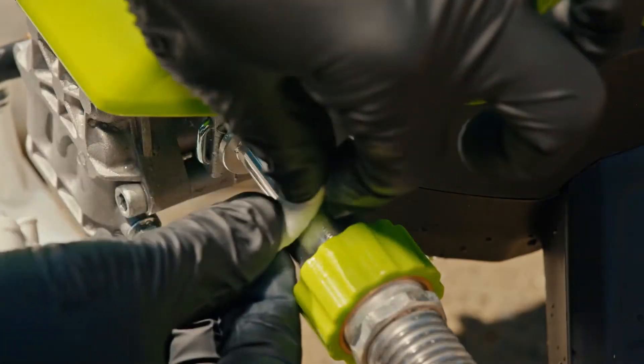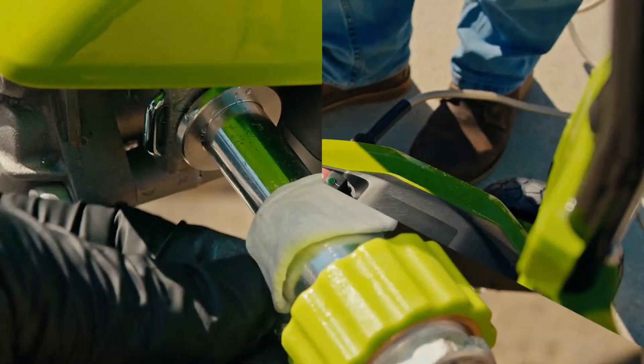Then apply it to the leaking area, filling any cracks. In just an hour, it'll be completely cured and ready to go full blast.